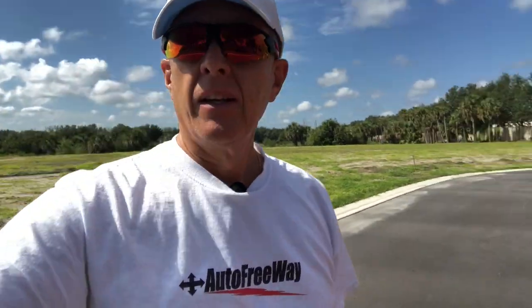Back here in my quiet spot in the neighborhood — as you can see all of this is going to be built with new homes. Right now it's empty, and the street is empty. So I just want to give you an update on what I've done so far and what I'm planning to do.